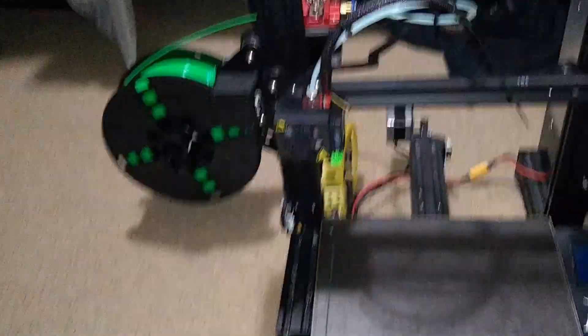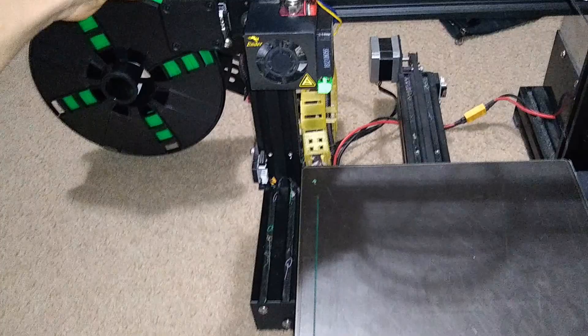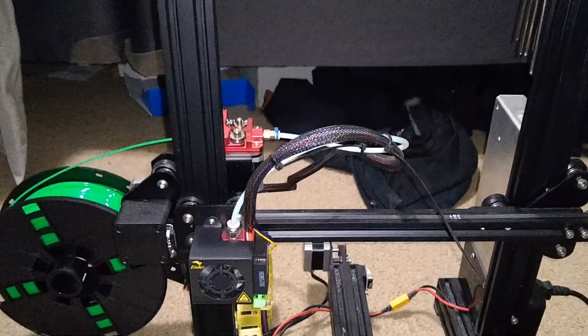Welcome to my floor. One of the first things we're going to do in order to mount this is remove the side spool holder and return the spool to its original position at the top, because it will feed straight down into the motor. So we're going to get started on that.